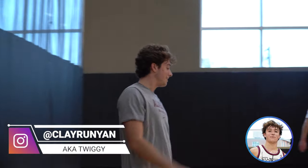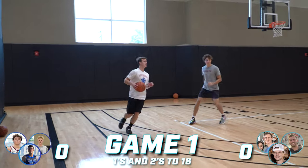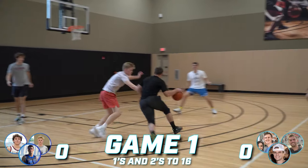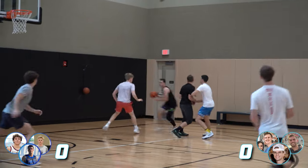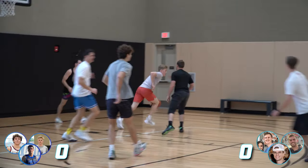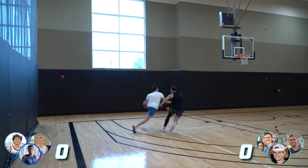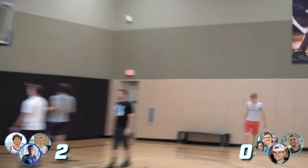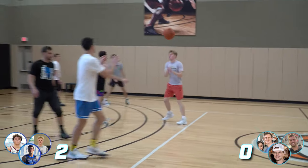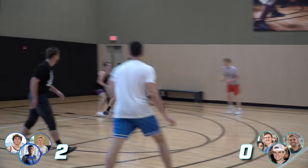PACER fitness test! Little piggyback. I've never done the PACER fitness test. Oh yeah, I'm here! Let's go, shut up! It's tough! That's a dime, man. Woo! Go on, Josh. Warm up those lungs. You look sweet at that.